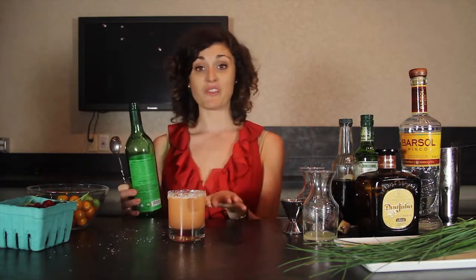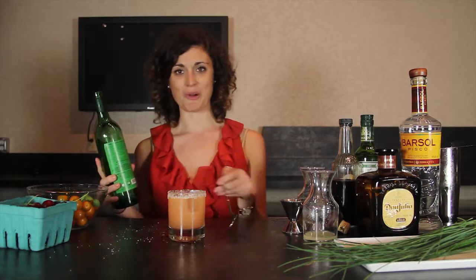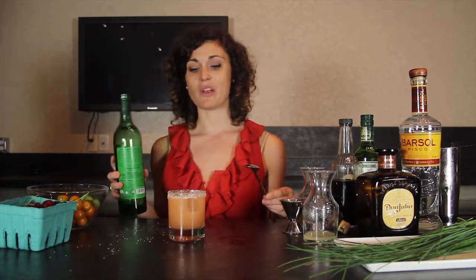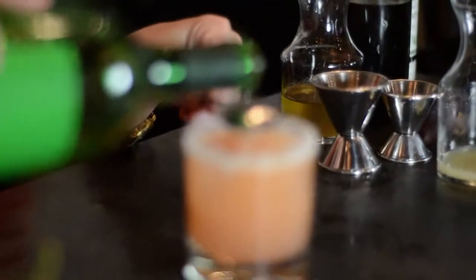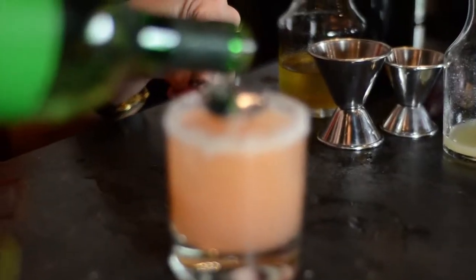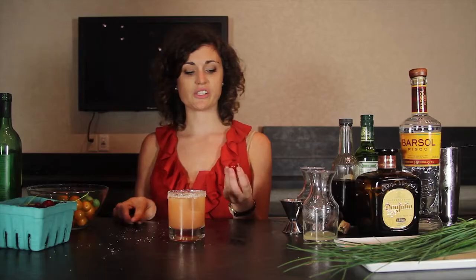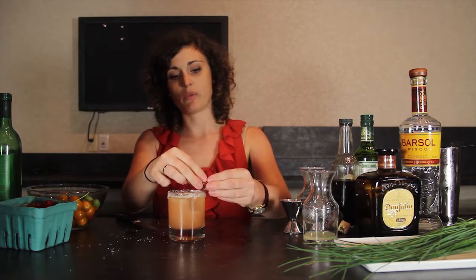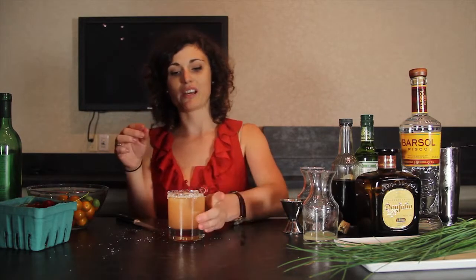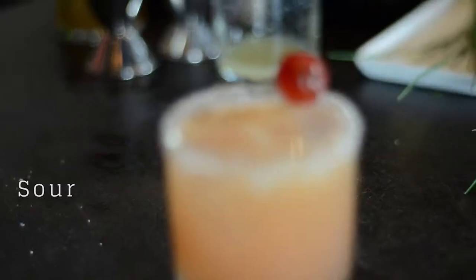You can stop at this step if you'd like, but I prefer a little more mystery to my margaritas, so we're going to put a little mezcal float on top. To make a float, all you need to do is pour your spirit right over the back of a bar spoon. Then for garnish, take a fresh cherry, slice it like we did when we rimmed the glass, and put it right on top. And there we are — we have a sour cherry margarita.